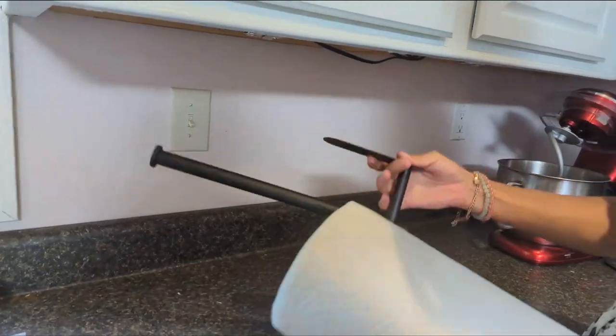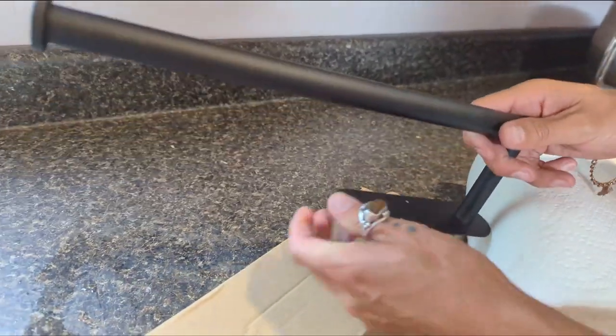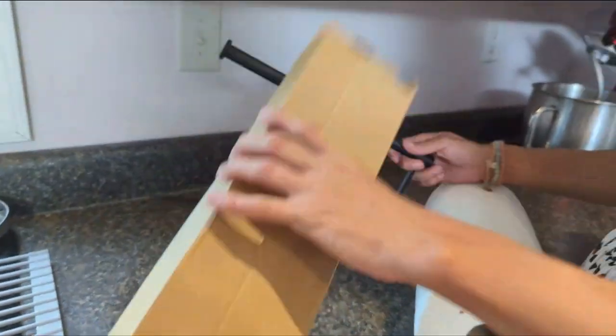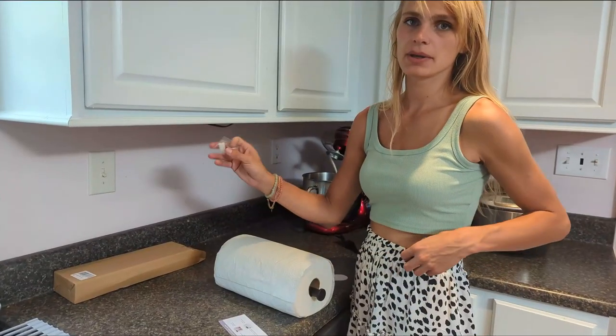I love the matte black — it goes with any kind of kitchen you could have. And it comes with the screws here. There are two ways to mount the paper towel holder.